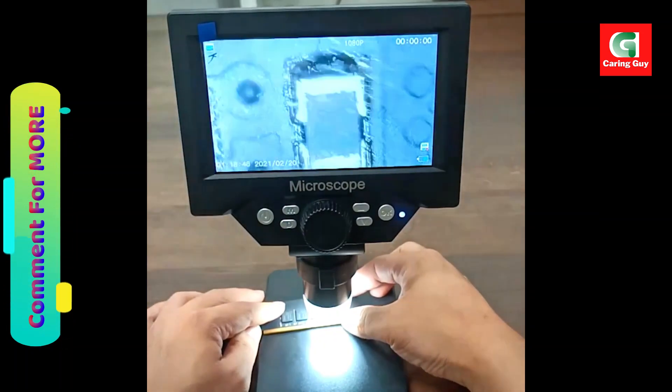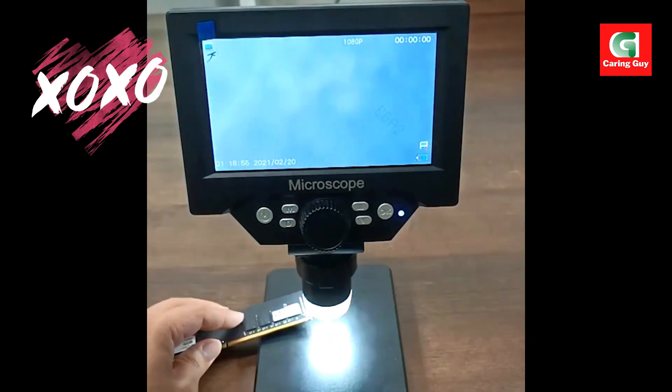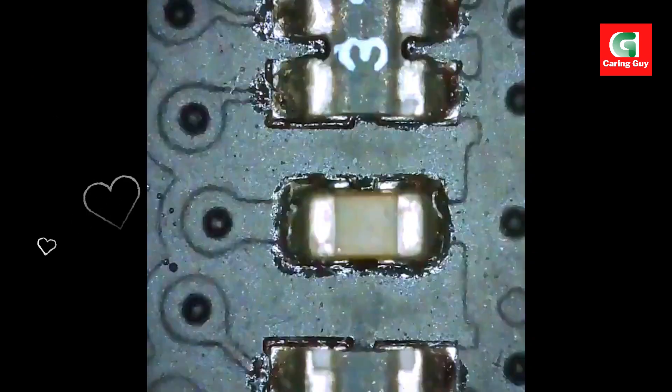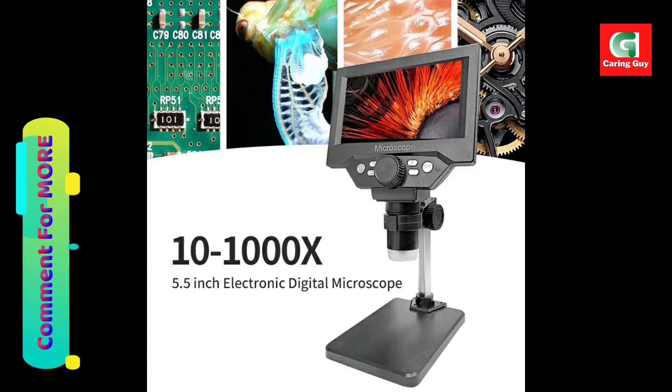Wide application: this USB microscope finds utility in at least six fields, including coin collection, PCB inspection, outdoor observation, and more. Its durable base adds stability, making it suitable for diverse applications.